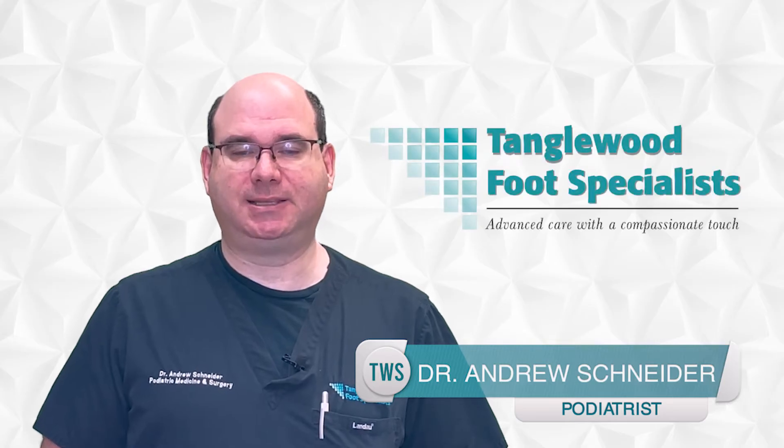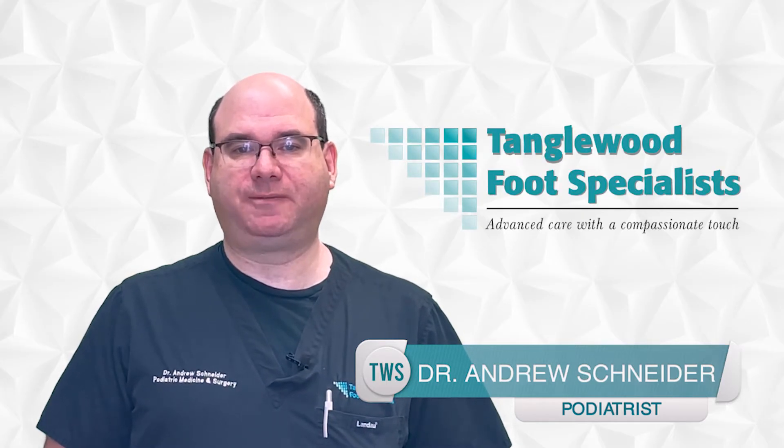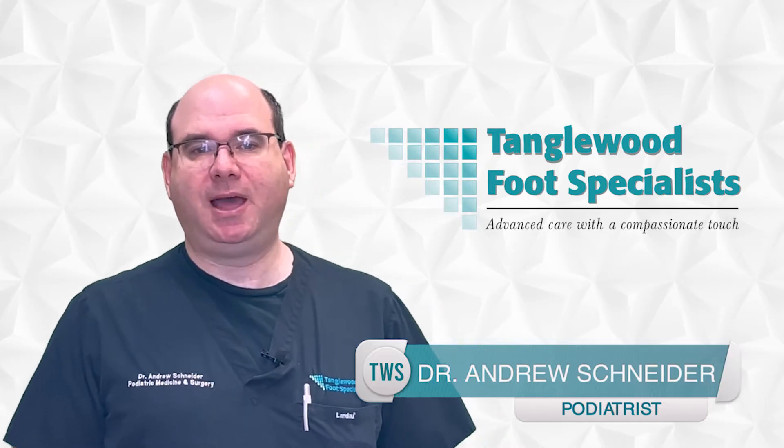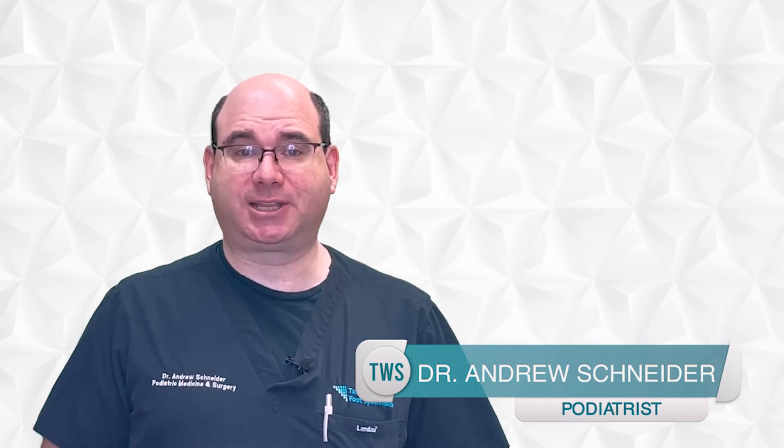My name is Dr. Andrew Schneider and I'm a podiatrist in Houston, Texas. I recently received a question from a subscriber in the Bahamas about how to address a wound that is dry versus one that is draining. In today's video, I'm going to discuss exactly that.